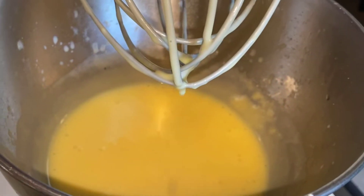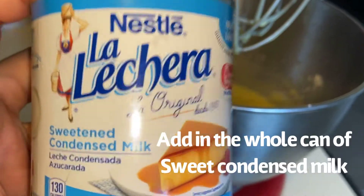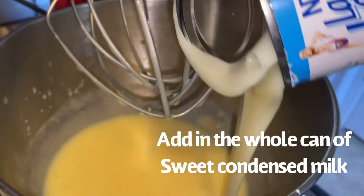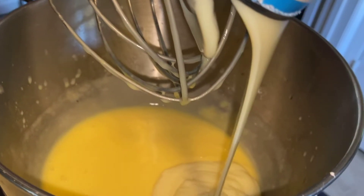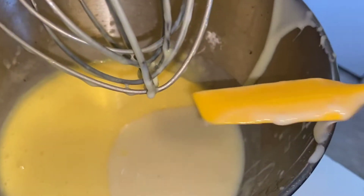Now when you see it's gotten thick, you're going to add in your lechera. I'm going to add in the whole can of lechera — dump in all of it. I scooped out the remaining with my little tiny spatula. Now we are going to mix once again.